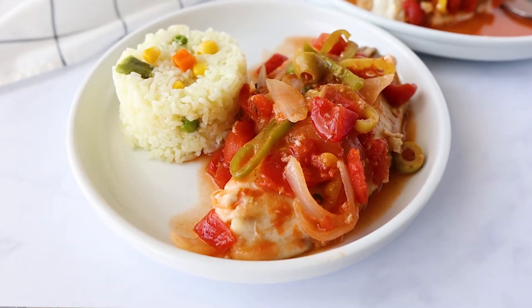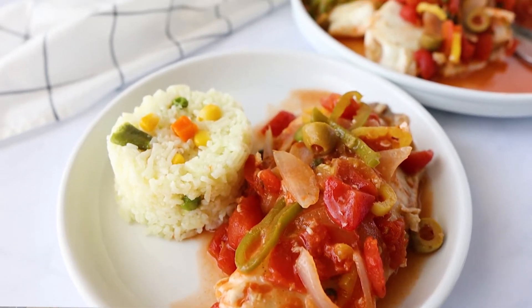Flaky, flavorful, Veracruz-style fish. Hi there! Welcome back to Thai Caliente. As I mentioned, we're going to be making a Veracruz-style fish, or pescado veracruzano.